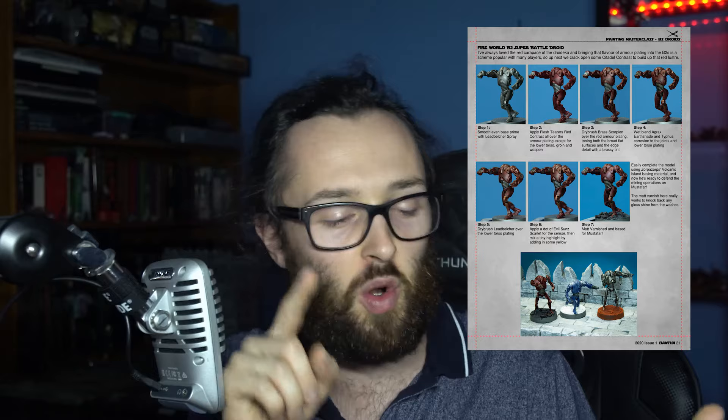If you guys would like to check out the process in more detail, make sure you check out the first edition of Bantha Magazine. It's an awesome new e-magazine coming out just for Star Wars Legion — it's got miniature painting tutorials, basing guides, terrain guides, all sorts of juicy info, custom cards, lots of fantastic Star Wars Legion content all packed in one place. I'll put the link down in the description so you guys can check that out, because it is a fantastic new publication coming out by some mates of mine and definitely worth checking out.